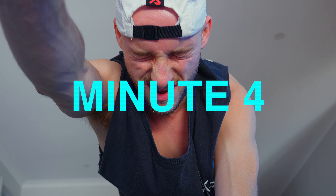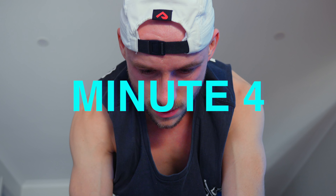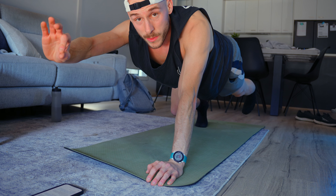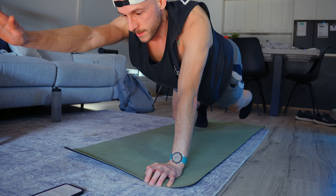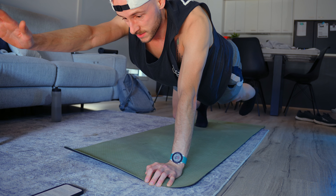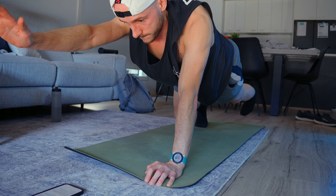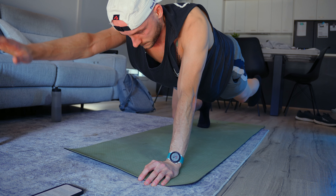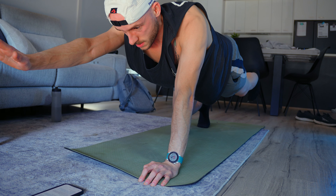Minute four. It's like the classic bird dog but with a twist — I have my knee off the ground. This is what elite athletes do. The bird dog absolutely slaps, and when you take that knee off the ground it makes it even better, especially in minute four of this routine. Do not cheat — if that knee touches the floor you're going to lose all of your core gains, so harden up and get it done.